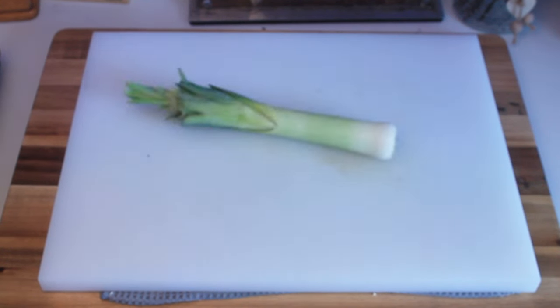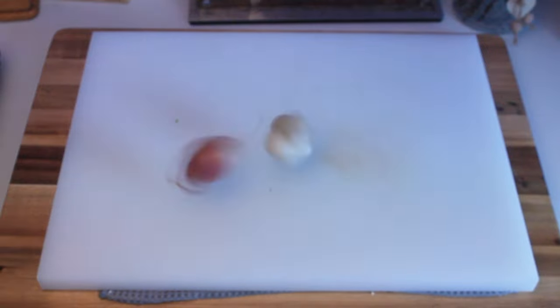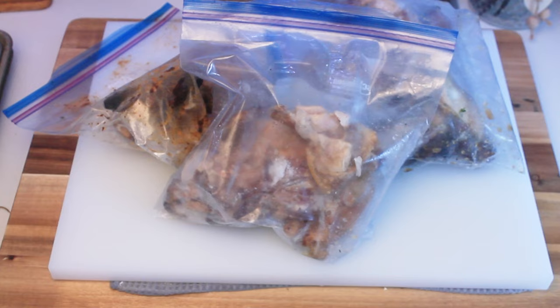First we need some leeks, carrots, celery, garlic and shallot, and of course a chicken carcass — three chicken carcasses.